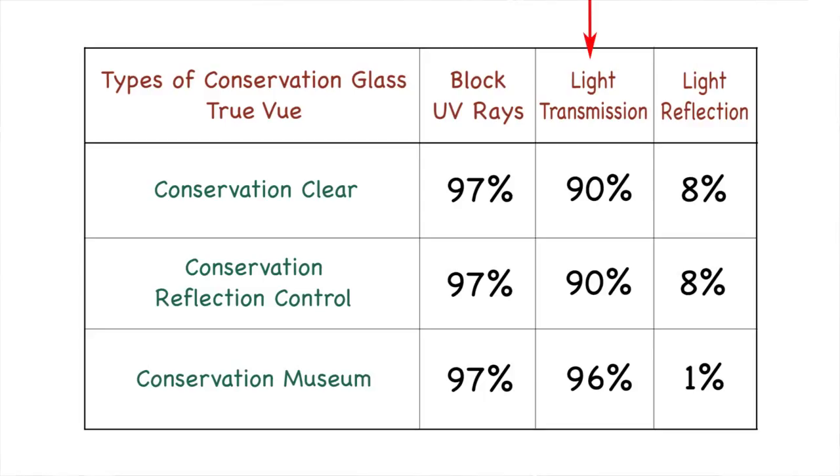Light transmission for both the conservation clear and conservation reflection control is around 90%, whereas that for museum glass is 96%. More importantly, light reflection is 8% for conservation clear and conservation reflection control, and just 1% for museum glass.